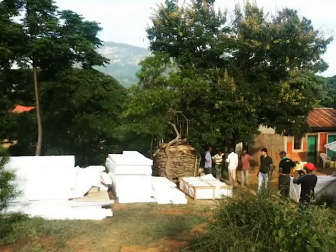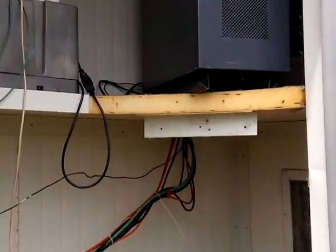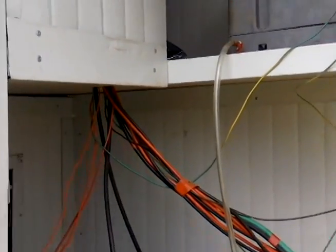The interesting thing about the cold shed is that it was designed to be sourced locally. Ninety-five percent of the components can actually be found in Africa, either locally or regionally. Equally important is the fact that it is constructed with local labor. The complete package arrives on site at the chosen location and can be assembled with one experienced individual and a team of local workers to build it.